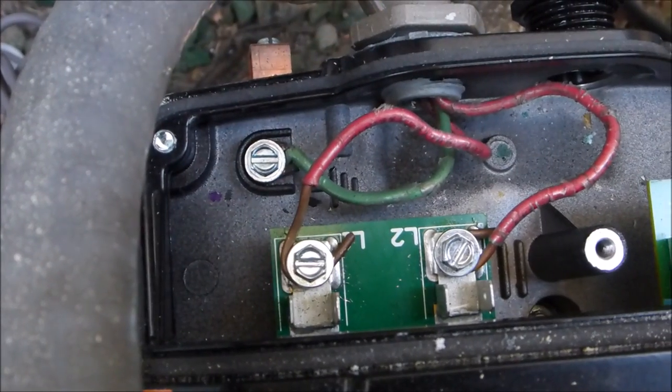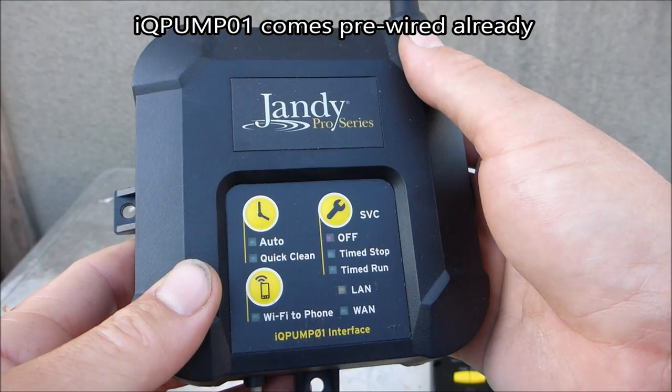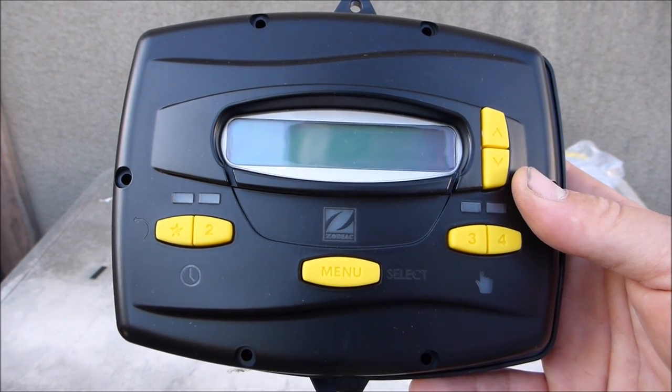So that's the wiring configuration for 230 volts: you have the ground, load one, and load two. Now you're ready to hook up the controller to the pump. I'll show you the final connections using the Jandy IQ Pump 01. You can also find a separate video detailing the JEP-R controller setup and operation.